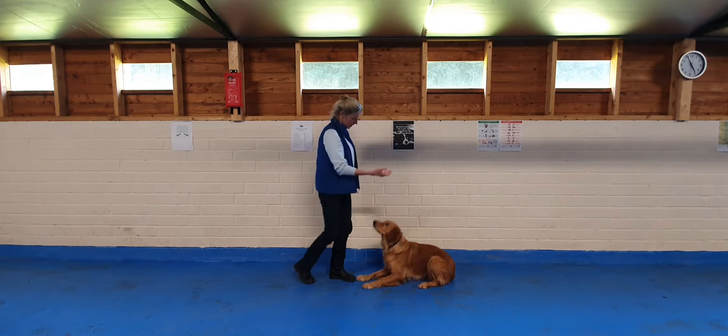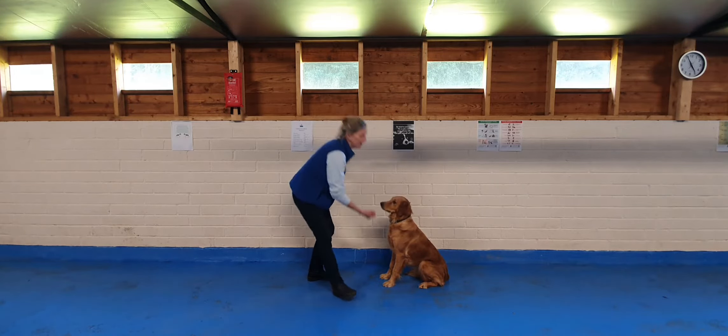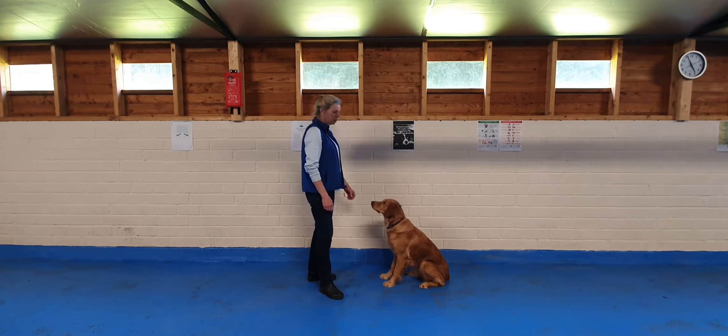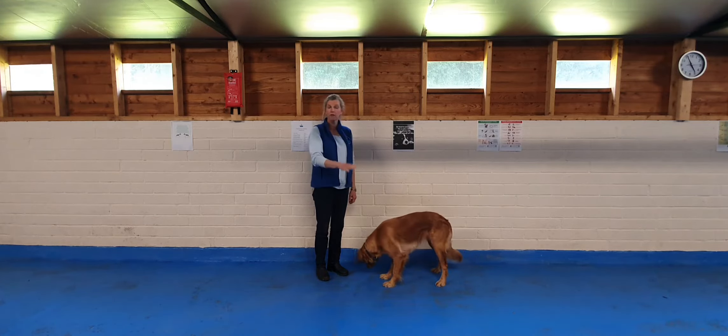What I don't want to do is spend the rest of her life luring her with a treat to get her to lie down, because she's going to look for a treat on the floor. What I want to do is reach the stage where I can just say 'down.' The hand signal is also very valuable.